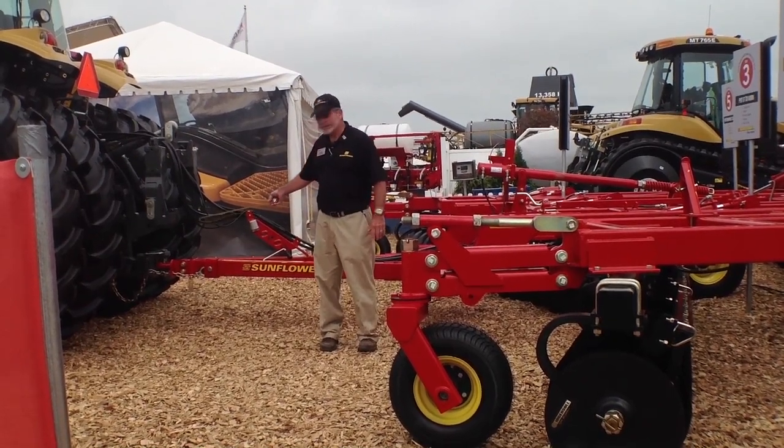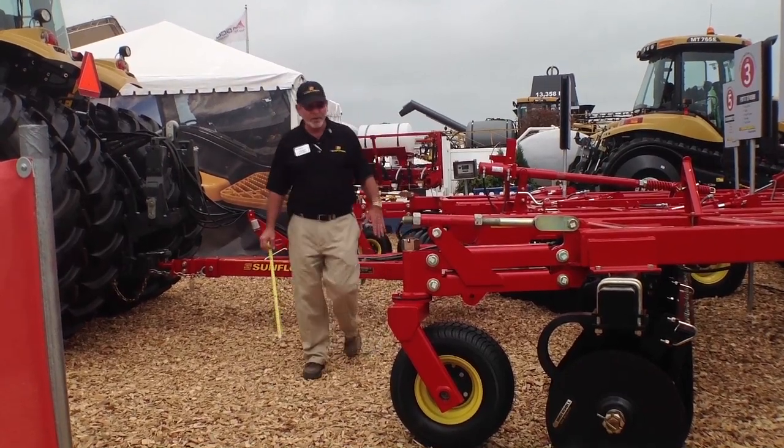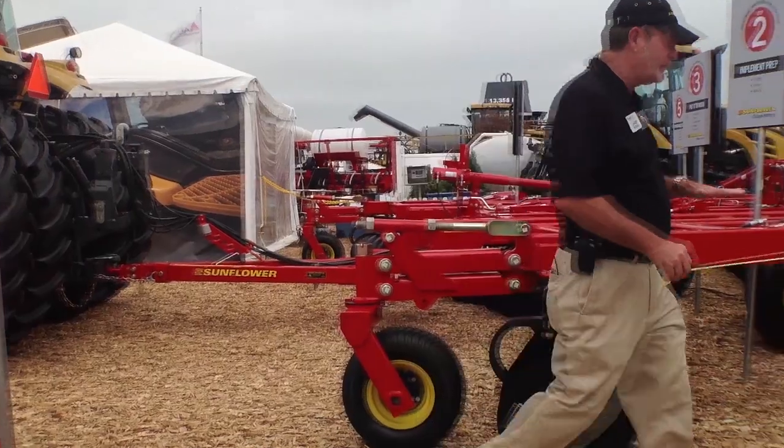So if our draw bar in this case is about 19 and a half inches, we're going to be in the center attaching point so that we're not pulling up on the draw bar or pulling down on it. We've got a nice straight line of draft.